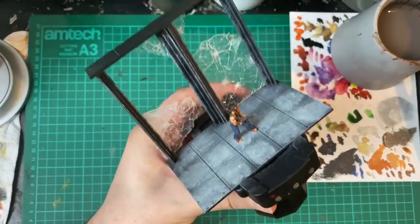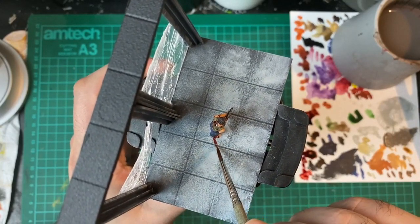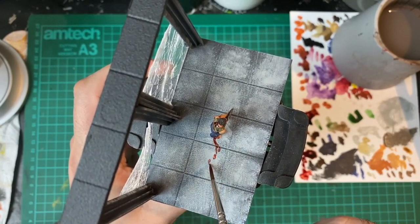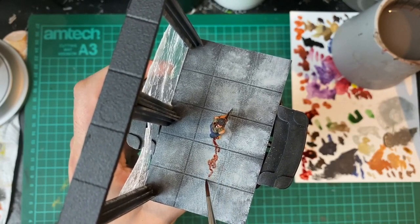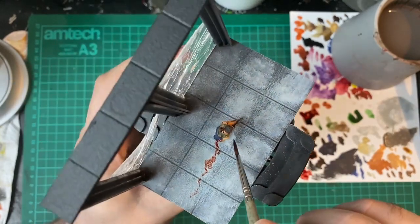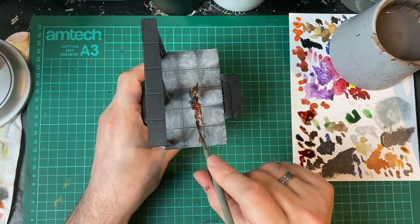I wanted to add some blood streaking on the floor. There's a part a little after the scene we're portraying where John McClane goes to the bathroom to clean his feet up, and you see blood being streaked across the floor as he drags his feet after walking across all the shattered glass. So I'm taking Blood for the Blood God and Agrax Earthshade, mixing those together, and creating some streaks on the floor to show where he's walked. Once that was on and dry, I went over it again with some pure Blood for the Blood God — not too much, because I don't want it too bright — just to add some different tones to the blood.